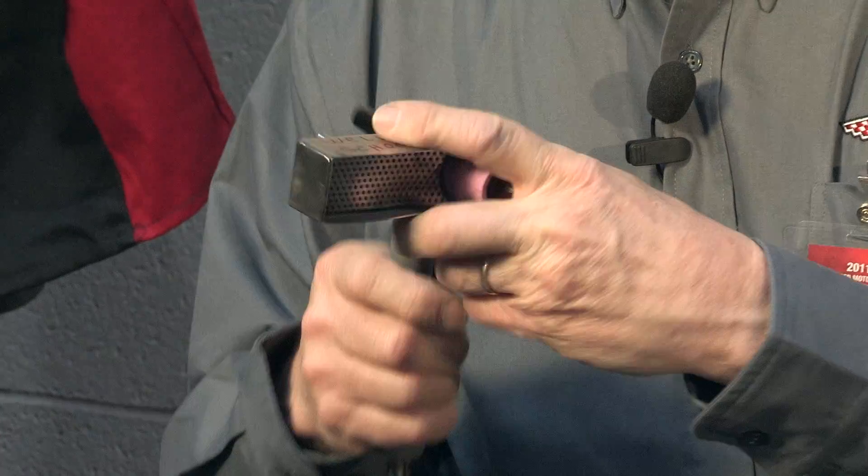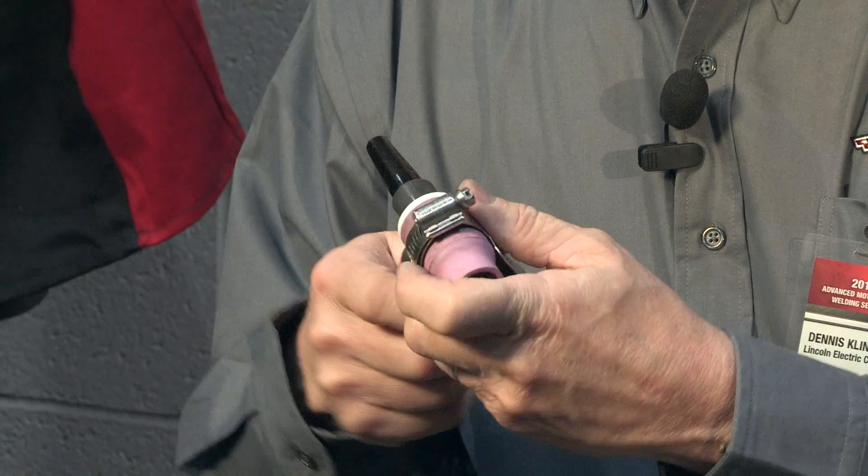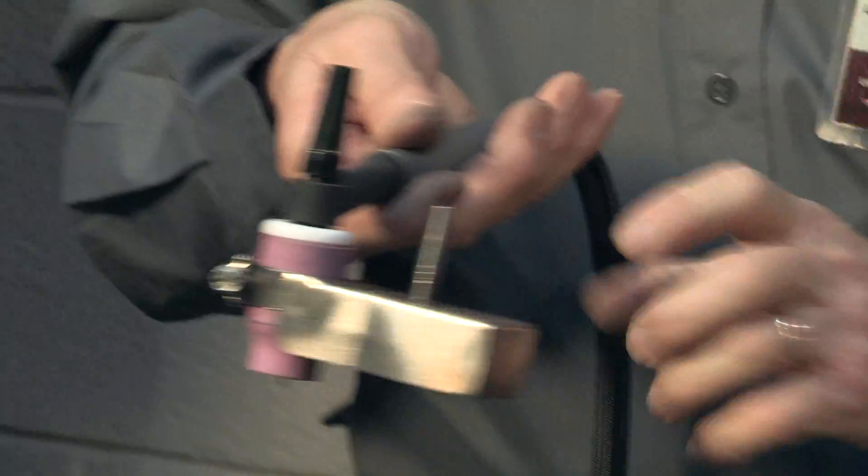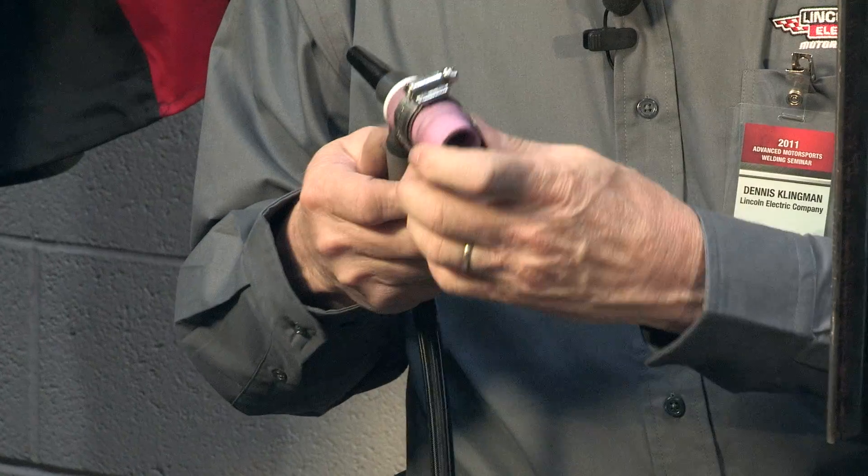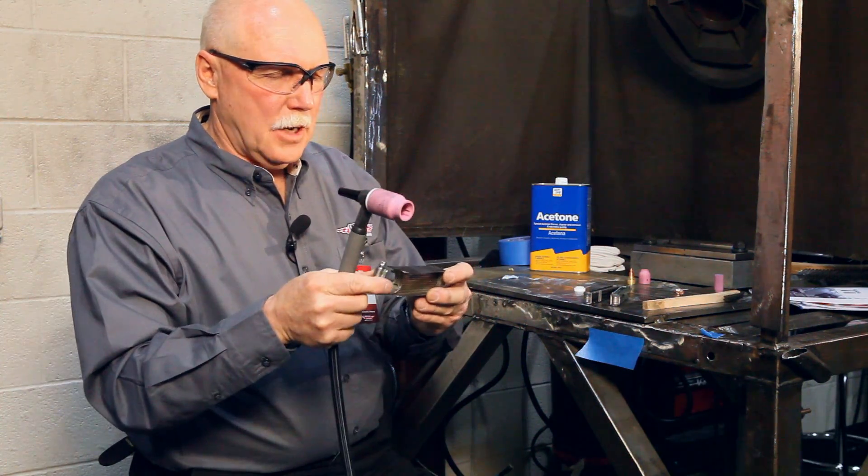If you're left-handed, you're going to weld in the opposite direction — just put it on the left side and weld the opposite direction. The advantage of these is longer welds, longer runs, and not having to stop.